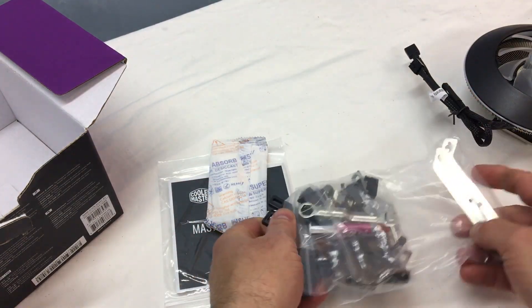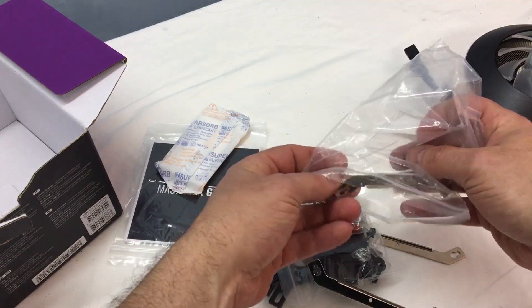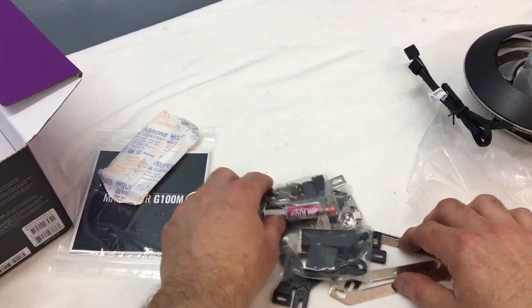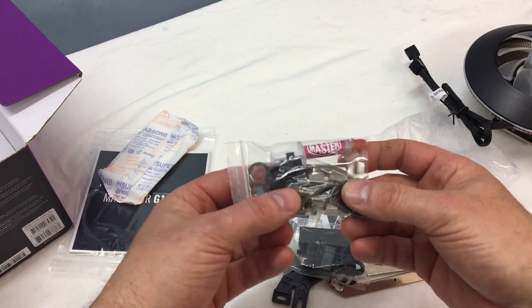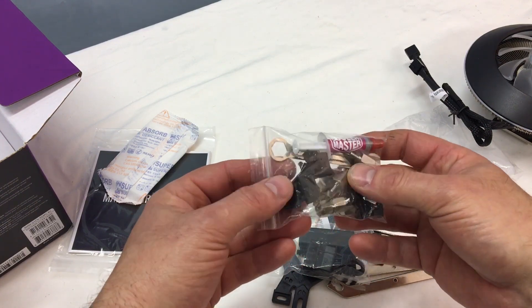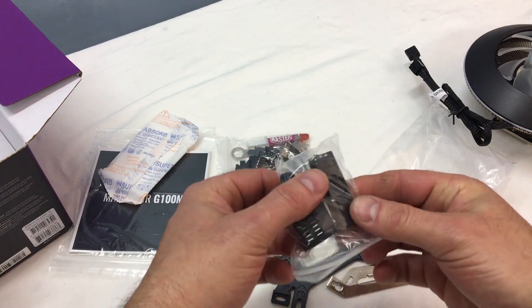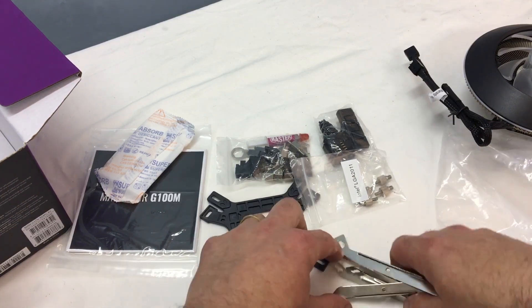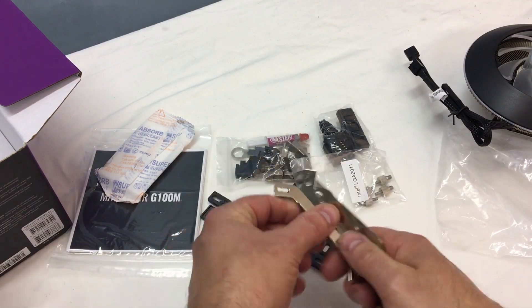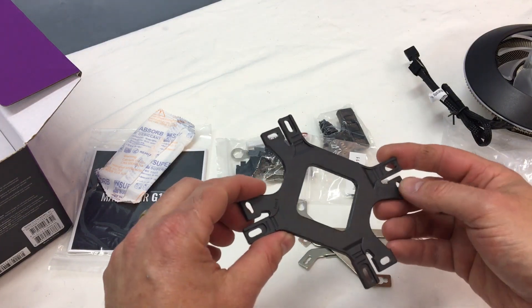Let's see what all is in the hardware bag. Of course we have the base plate, there's our thermal paste, all of our offsets, some plastic mounting pieces, and it looks like some connectors here for part of the RGB system, then mounting brackets depending on whether you have an AMD or an Intel.